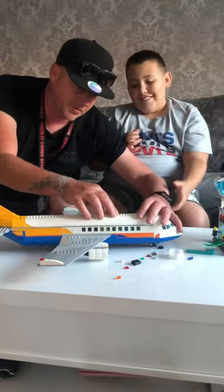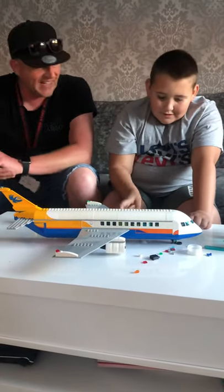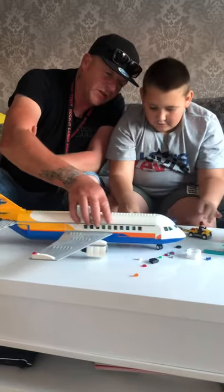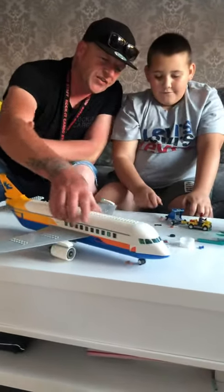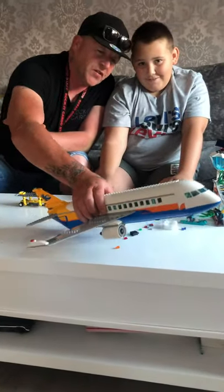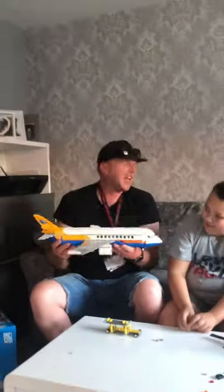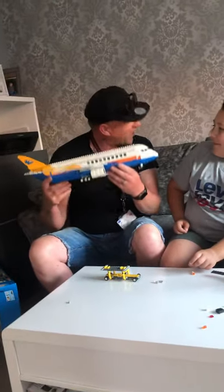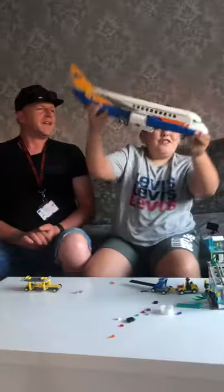We like this, don't we Gabriel? It's got a swiveling front wheel so you can maneuver it around the table — in case you want to take off from the edge. It goes into this position. It's quite heavy; there's a lot of Lego that goes into this.